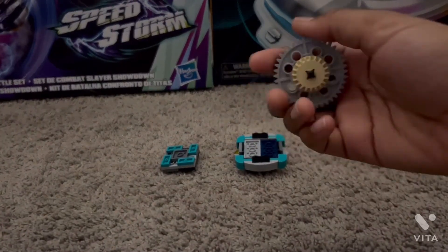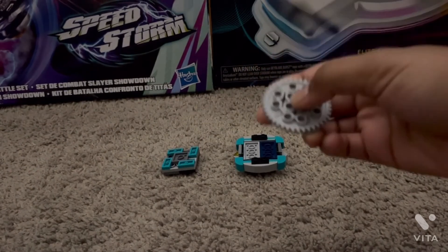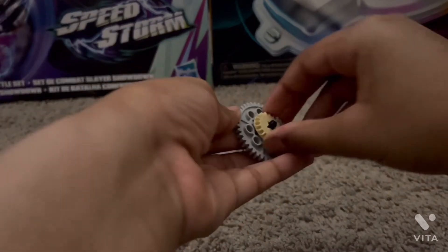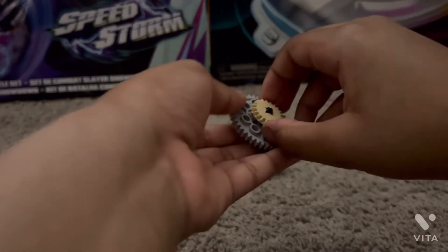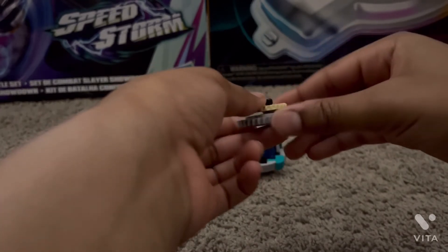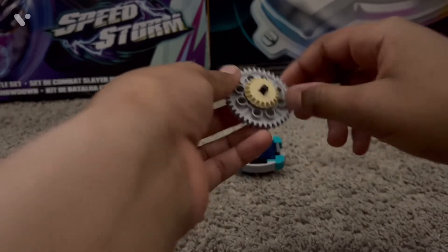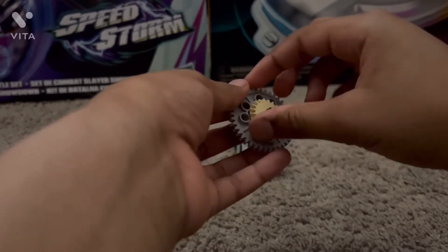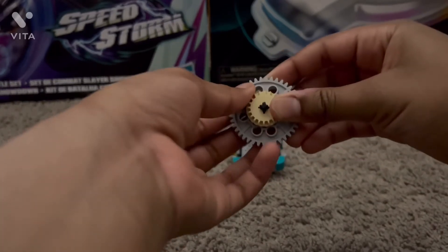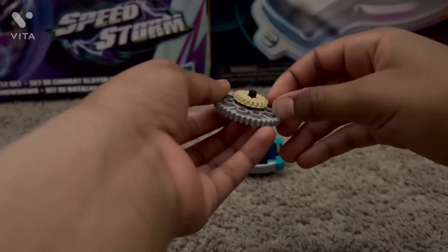Let's go over the driver. Here's the gear driver, and it looks like a gear. The gimmick with the driver is that it has a lift gimmick. I actually got inspiration for this from Y-Tastic with his Dimension Driver.